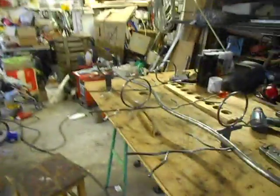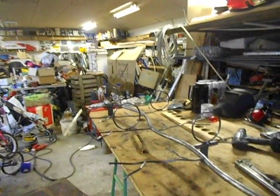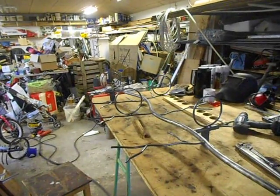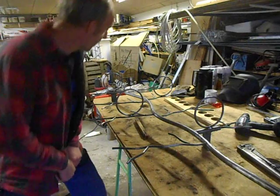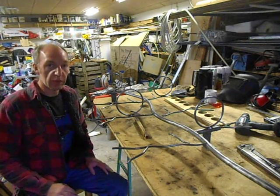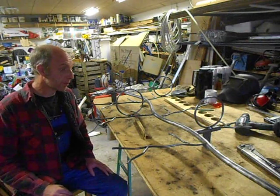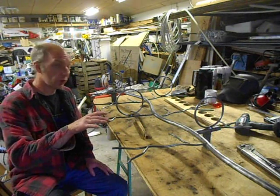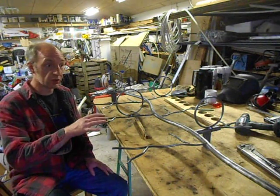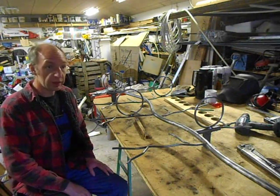It has been a very easy project for me this time making this flower pot tree because it's the second time I'm doing one of these. The first one I made for my wife as her Mother's Day present, and someone on the other side of town asked me if I could do another one.